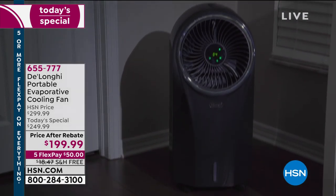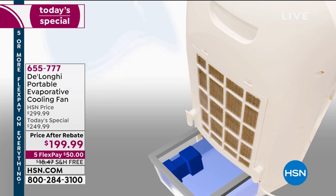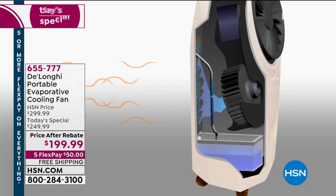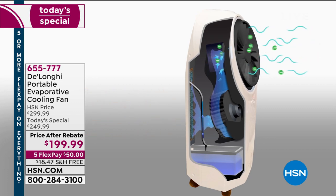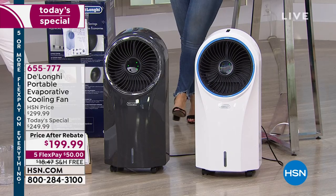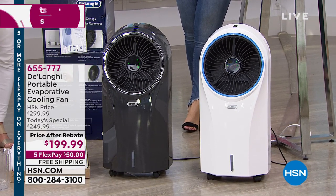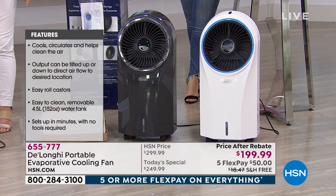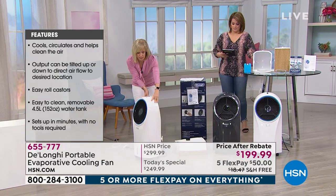The honeycomb filter in the back acts like a wick. As you pour in up to a gallon of regular tap water — the colder the better — it draws in that warm, stale air. The honeycomb wick gets wet, like the lake effect, and the air goes over the cold wicking technology and blows out cool, refreshing air. A fan just blows whatever temperature is in the room — if it's 100 degrees, it blows 100-degree air. This will actually change the temperature in the room.